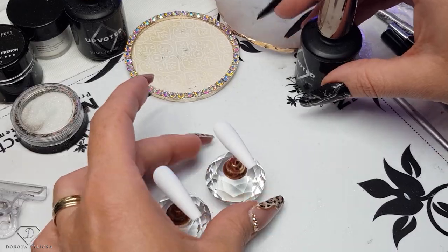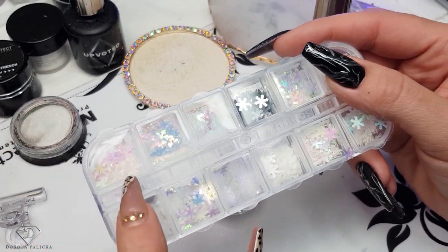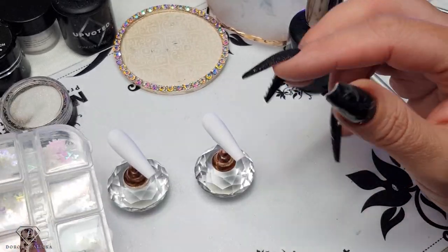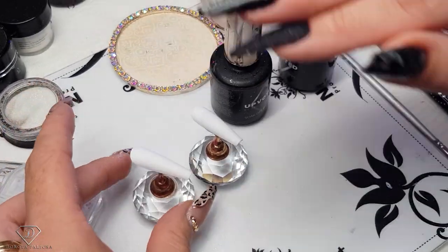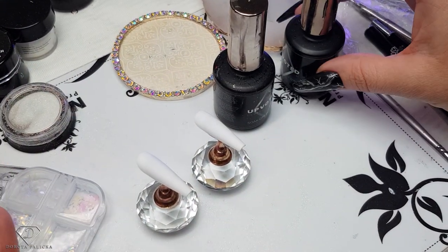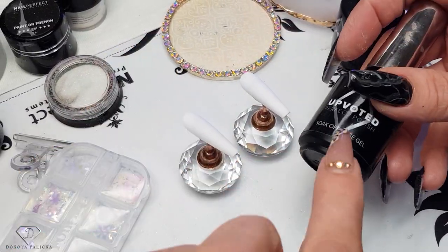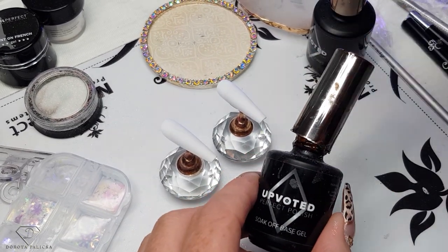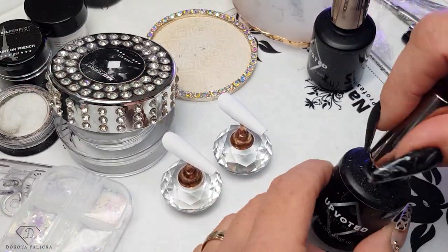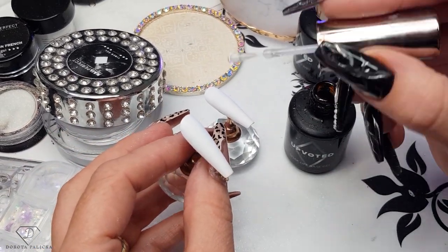The next trick is how to encapsulate some snowflakes. We've got those boxes available on our website — large and small ones. It's easy if we encapsulate in gel or in acrylic, but what if you've got a client with natural nails? You could use either a base gel or a clear fiber gel, depending what products you've got.